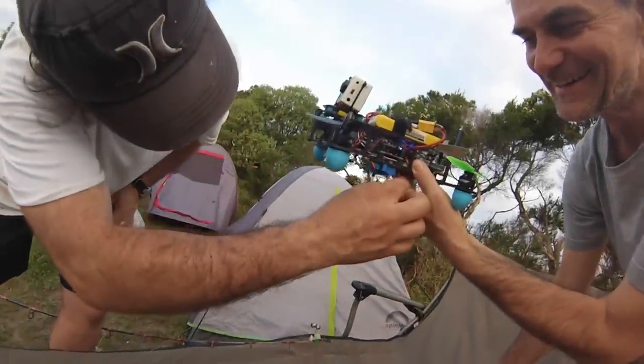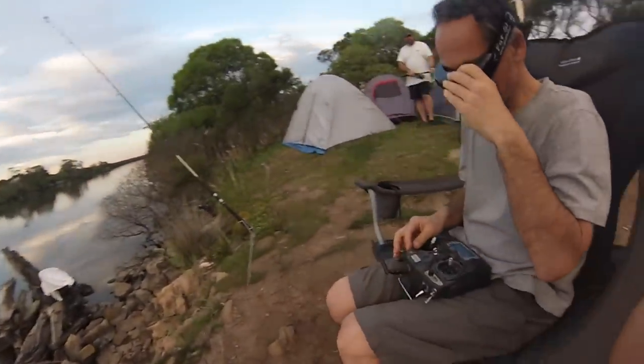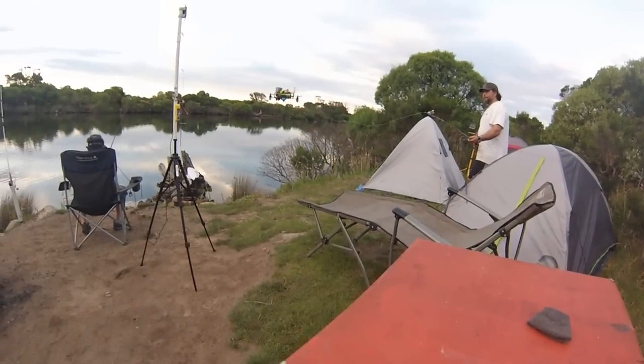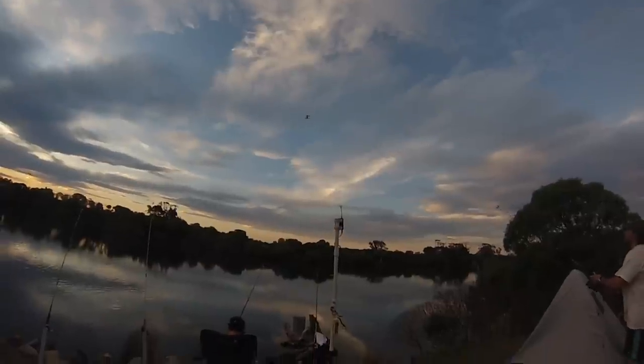I'm gonna go sailing. We're locked in, that's it, go! You're right, that's it, keep flying beautifully.